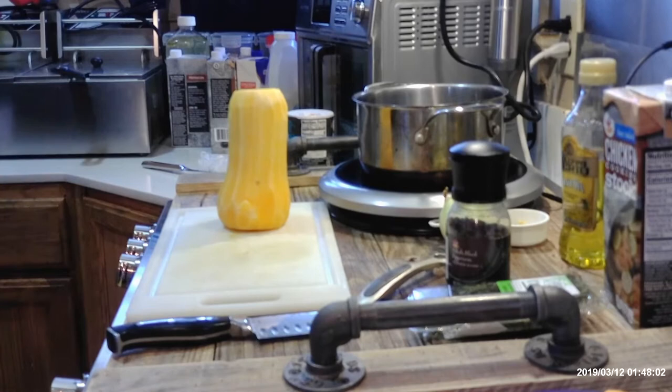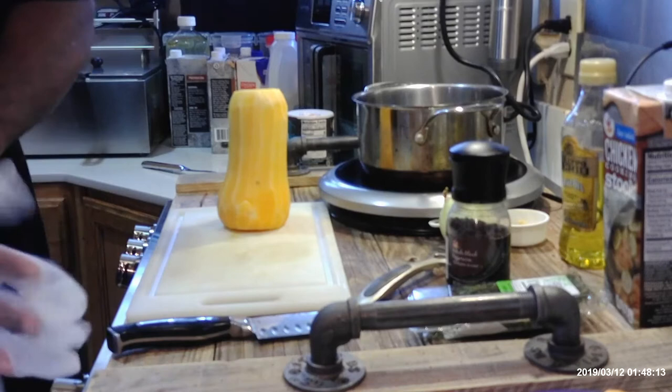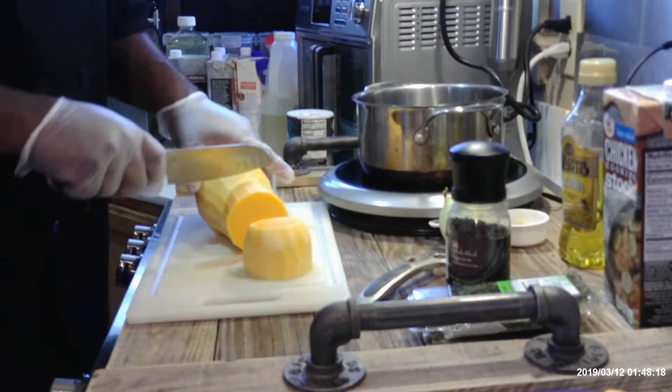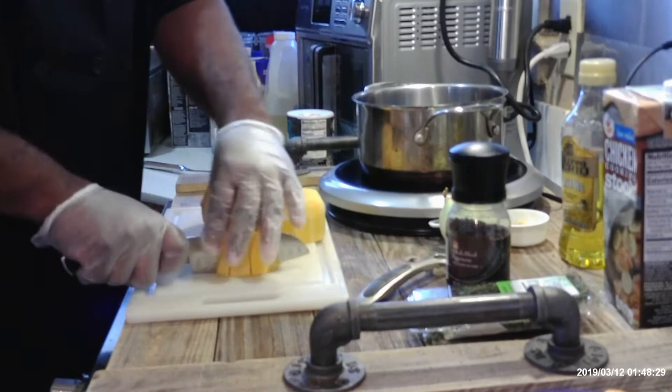I'm going to put my gloves on now that I'm done with the peelings. From this point, you just cut it. We're going to boil this down and it doesn't take long for the soup to cook down until soft. I'm going to make small dices — cut it in half again and just make little small cuts in it.